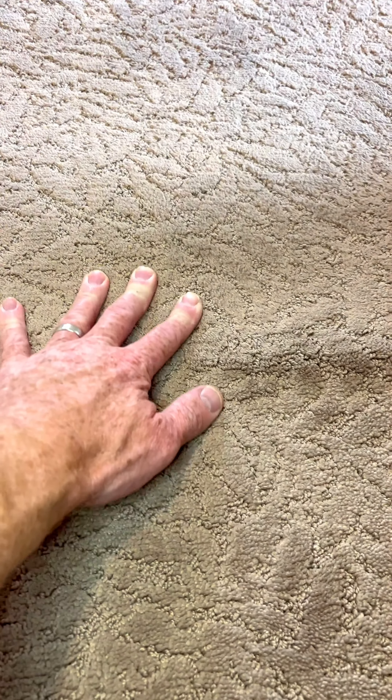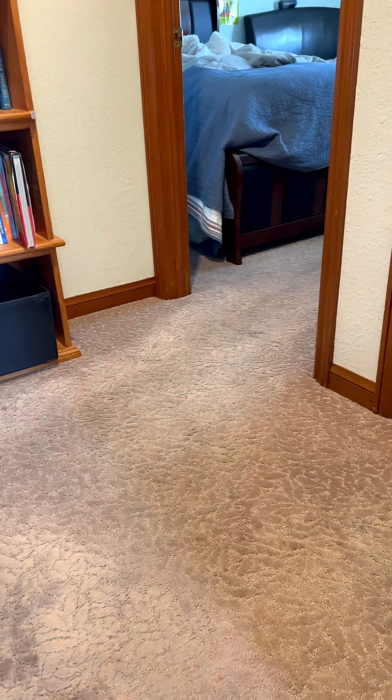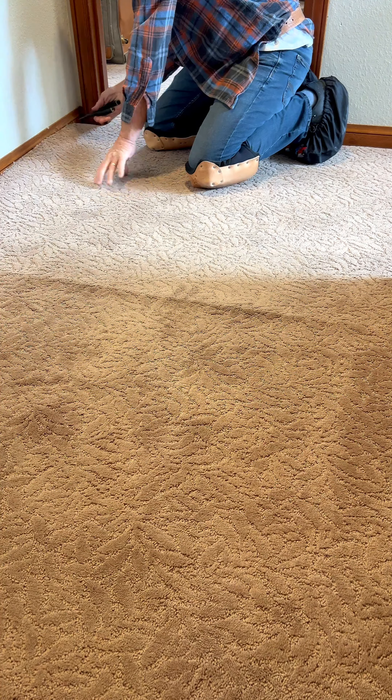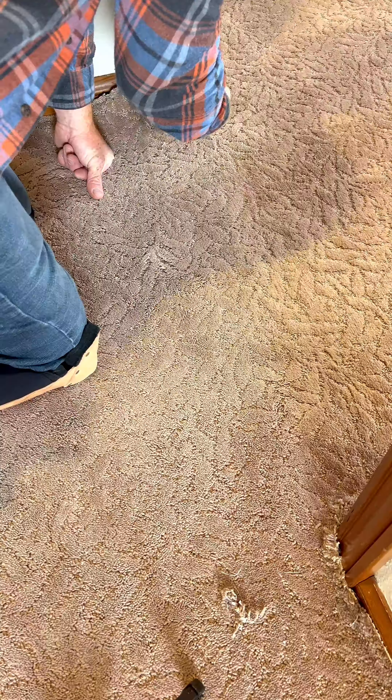In Burlingame, California on a re-stretch, and even though the hall is small, working in an area like this is challenging. It all depends on the orientation of the ripple and the layout of all the doors in the floor plan. Either way you take this stretch, I'm going to have to open up a door seam, or else the ripple might return, or you'll move it into another room and still have the issue.